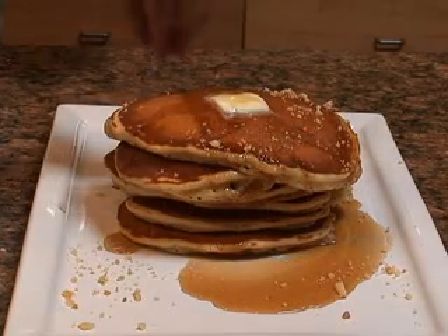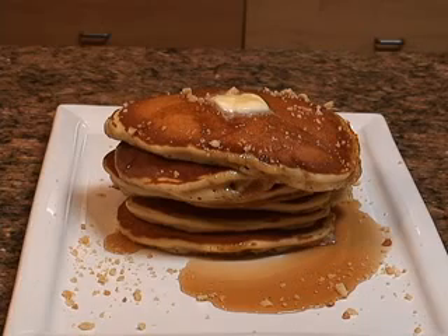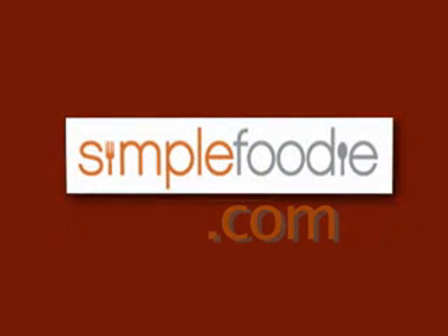Then top it all off with some of those ground macadamia nuts and you've got some great tasting macadamia nut pancakes, from simplefoodie.com.